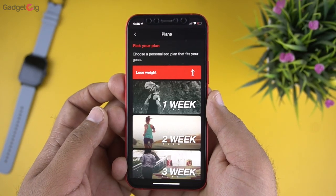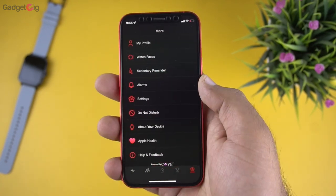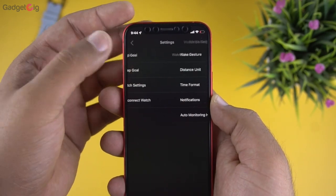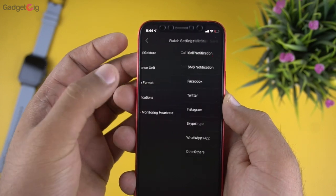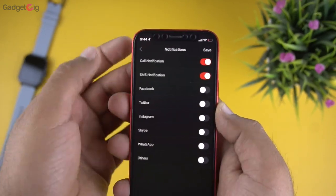That's all the features in the companion app. The app looks good but is a bit confusing — for example, to find notifications you have to go to settings, then settings again, then watch settings. The app should have a simpler and easier-to-use UI.